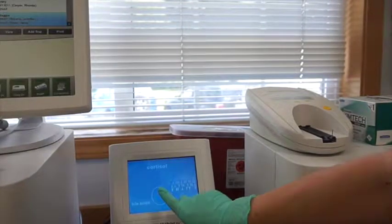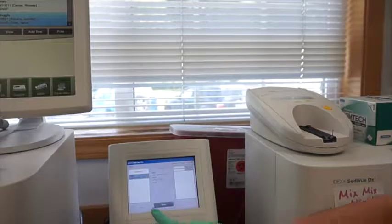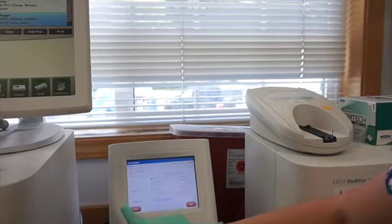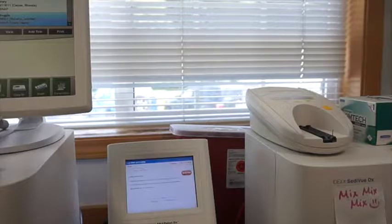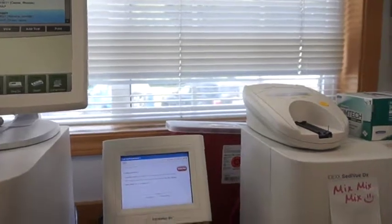We click our patient's name — Daisy — click select, and pick our particular type of snap test, which is a CPL, a canine pancreatic lipase test. It asks for serum, so it automatically chooses that sample type. According to the instructions, we pour the contents of the sample tube into the sample well on the snap test, and when color first appears in the activation circle, we firmly press the activator and then put the snap test into an available port.